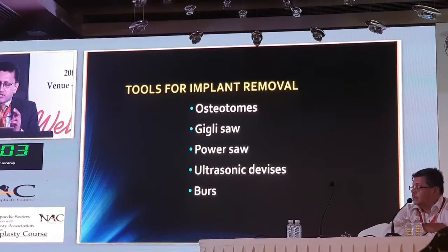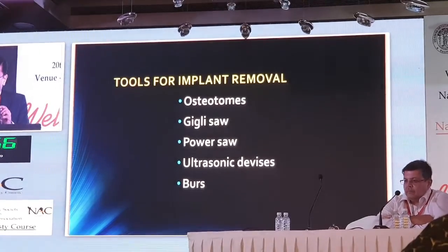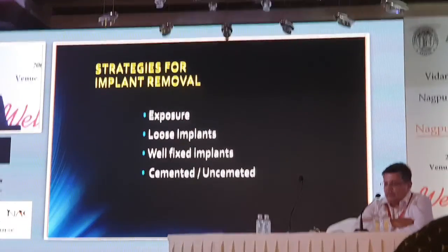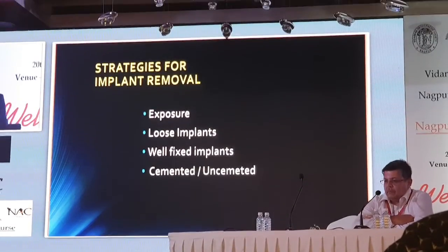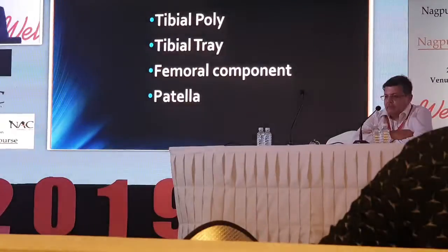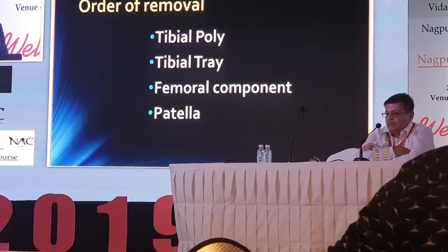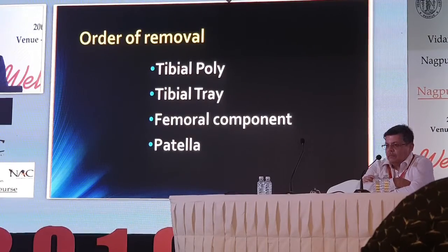The strategies are: good exposure first. Even with loose implants, you must be careful — along with the loose implant you can pull off bone. It can be more difficult with well-fixed implants, especially uncemented ones. The order of removal in knee revision: first the tibial poly, because removing it gives you good space to work. Then the tibial tray once you can dislocate the knee nicely. Then the femoral component, and lastly the patella if it is resurfaced.